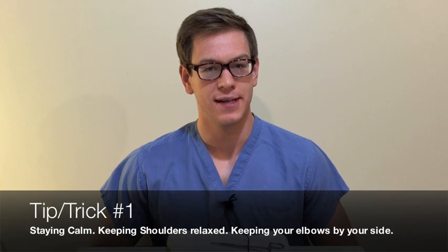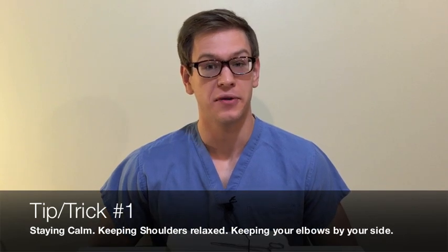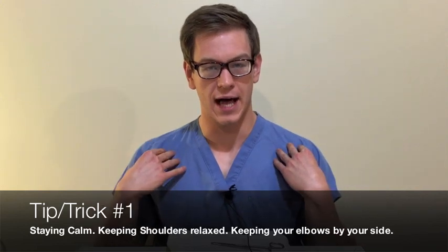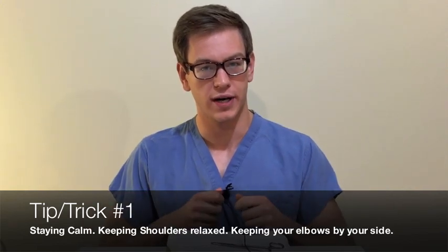All right, on to the tips and tricks. Tip number one, and the most important tip, is staying calm — not only feeling calm, but making sure that your shoulders are relaxed and your elbows are by your side while you're working.